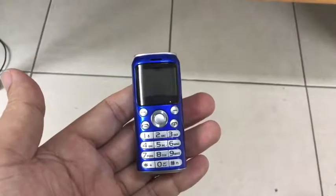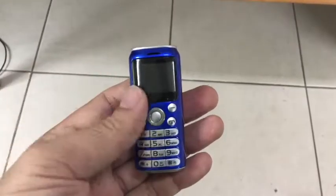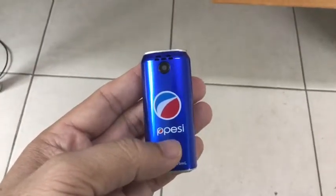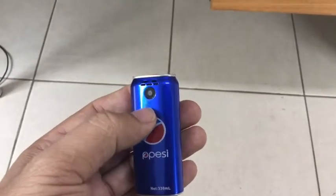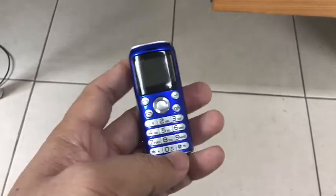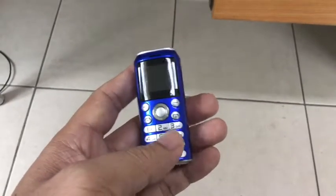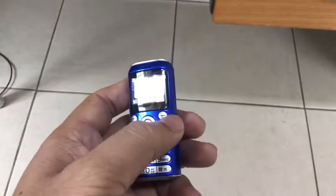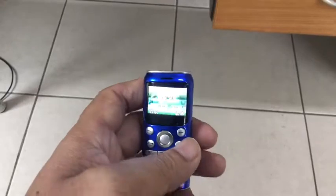Look at what I have here — it looks like a toy, but this is actually a real phone. It's a Pepsi mini phone with a Pepsi logo, a tiny camera of horrible quality, and a one-inch screen with little buttons in a very traditional style. It actually works — you can unlock the phone and everything.